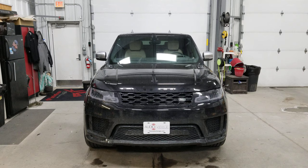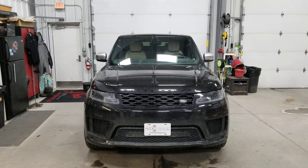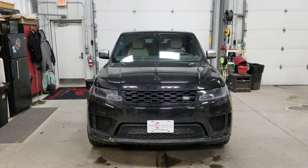Hey guys, Caleb with Audio Garage here. Just wrapped up the remote start on this 2019 Land Rover Range Rover Sport Supercharged Autobiography Edition. Installed a Viper remote start on this vehicle.